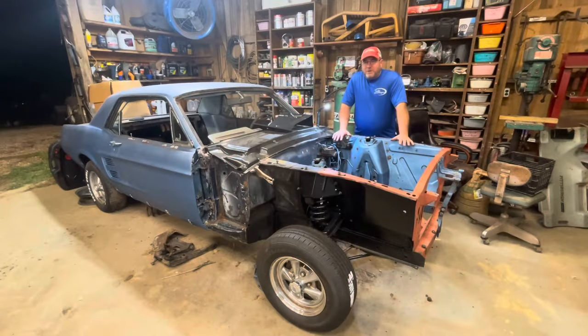Hey y'all, welcome to Holy Rust Revival. My name is Rob Smith. It's a beautiful night in Mississippi, about 75 degrees — late September, early October — finally getting to where it's good shop nights to work. I'm not just sweating profusely and having to run fans all the time. It's supposed to get down to about 62 tonight, so we might have a pretty good long shop night.